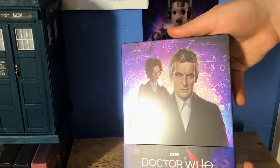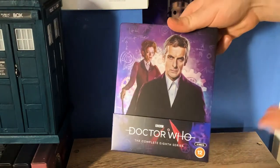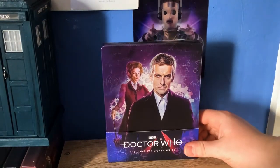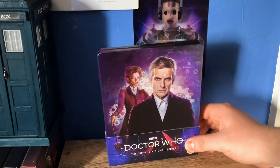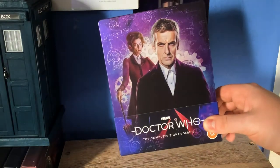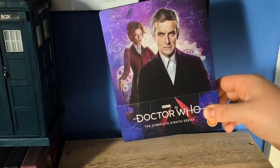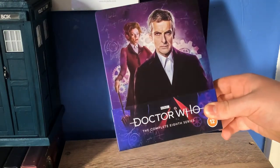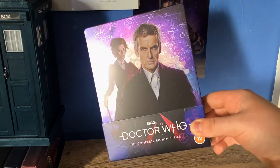Here is the Steelbook in hand, and I have to say it looks a lot nicer in hand than it does in an image. When this was revealed, I thought it looked pretty cool, but not one of my favourite Steelbook artworks. But actually in hand, when you catch it in the light, the scribblings and the Doctor's sort of drawings in the background really come through. It kind of shines despite the fact that it is still a matte finish, but there are a lot of cool details in the light.